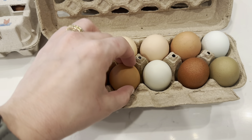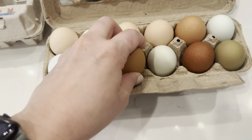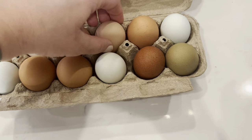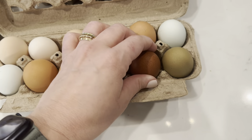One more quick tip about storing eggs: you want to store them tip down if possible. I store mine on the side because I know we'll use them fast enough, but if you're storing them in a carton for a long time, put them tip down. The theory is that the air sac in the egg will float to the top, pushing the yolk closer to the center and keeping them fresher longer.